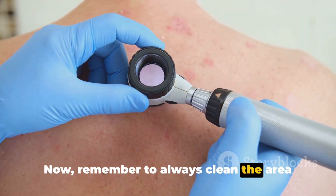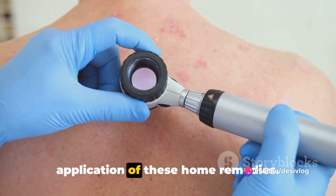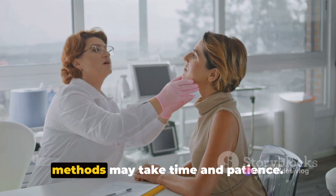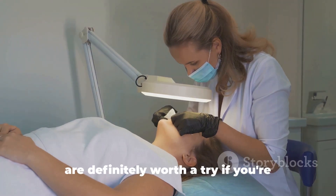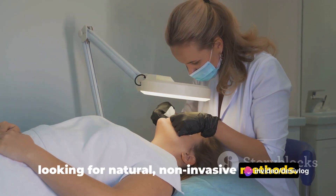Now, remember to always clean the area around the skin tag before and after the application of these home remedies. Also, it's vital to note that these methods may take time and patience. They are not instant solutions, but they are definitely worth a try if you're looking for natural, non-invasive methods.